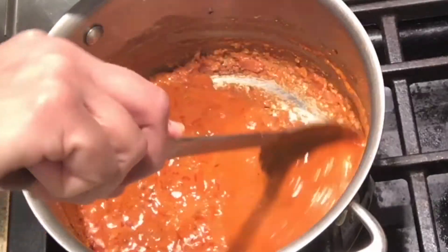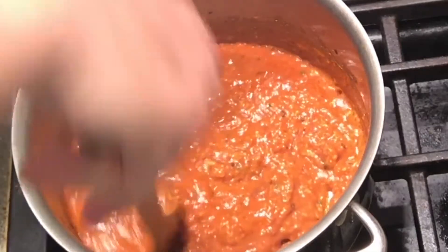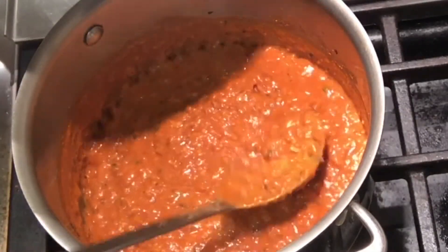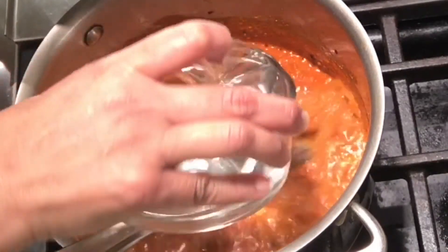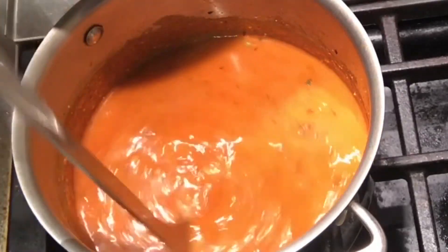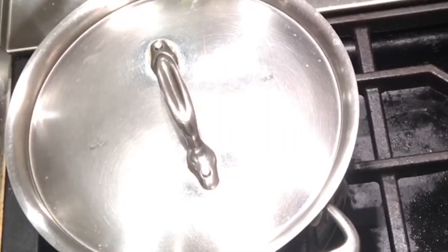Look at our gravy — it's already very nice and thick. I need more gravy today, so I am going to add about 2 cups of water in it. If you like it thick, you can just keep it that way. Cover and let it cook for at least 10 minutes.